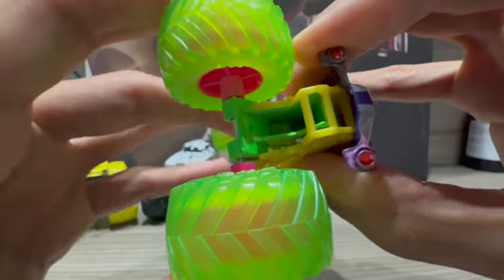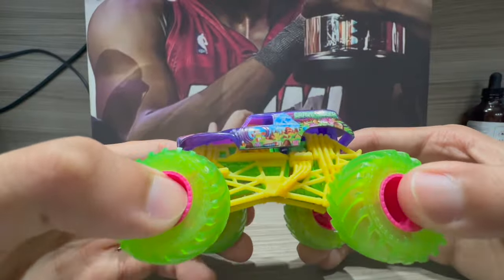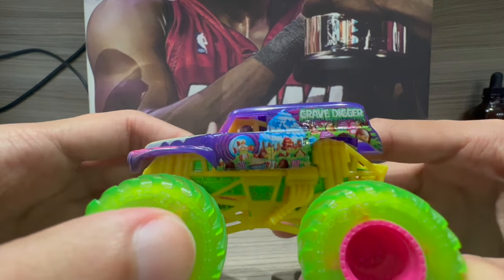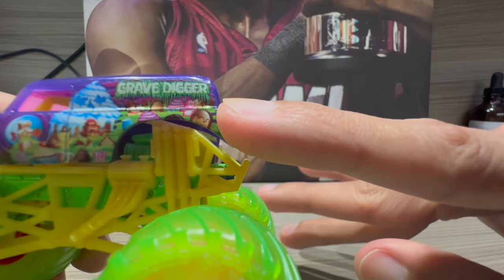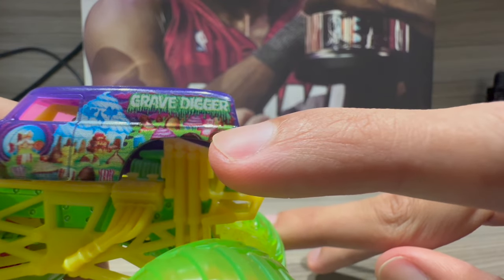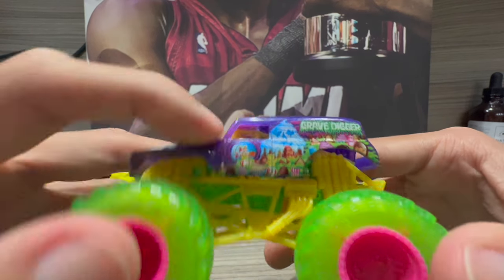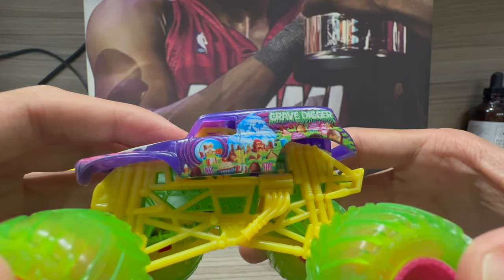Looks like we've got a chip right there — let me see if I can put that back in. But honestly, Grave Digger Treat Street looks phenomenal. There are other trucks doing the same candy theme, so I'll try to go after those as well. Oh, we got a Sour Patch Kid right there — look at that! You can see it right on the body. There's a yellow one too — another Sour Patch Kid.